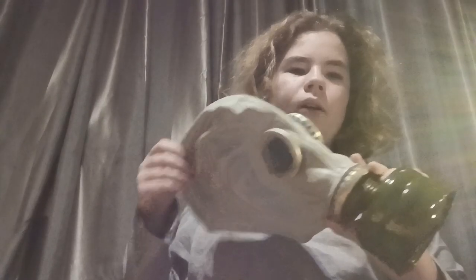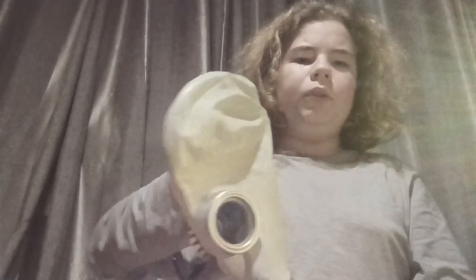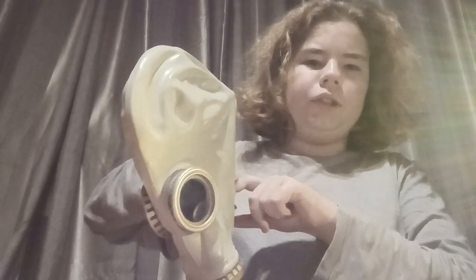Now let's put it on. So we'll put this on with the filter. I do not recommend doing that — it's filled with asbestos, I'm just an idiot. But I'm still going to do it and describe a little bit how the smell is, the feeling, and whether it's hard to breathe. The proper way to do it is to open the top and thrust your chin in at the bottom.